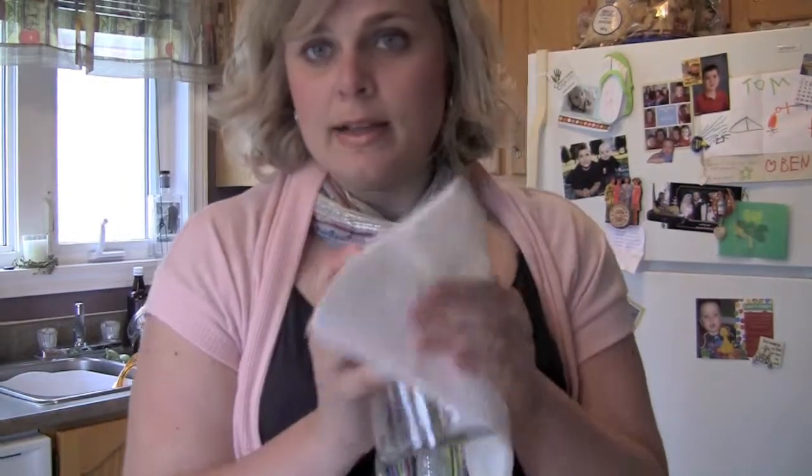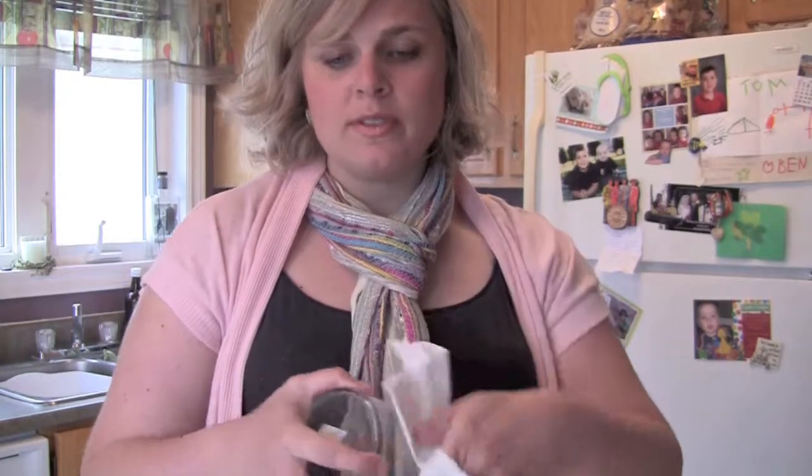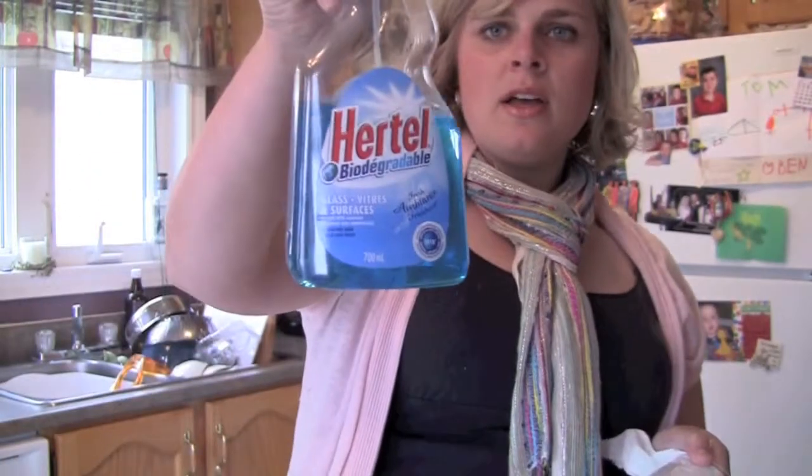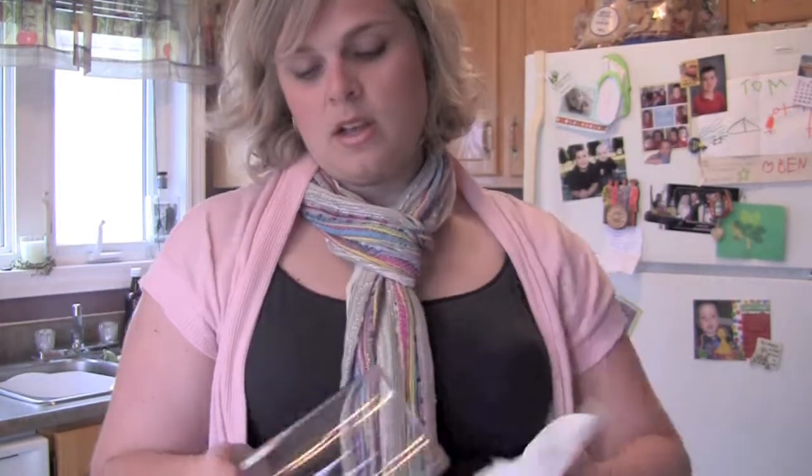I went for a glass vase, so I'm just wiping it down with some — you might say Windex, I say Hurdle. I'll always go with the Hurdle over the Windex, but that's just me. I'll also always pick the Mr. Clean. Not Mr. Tween. That's political though, I won't get into that.